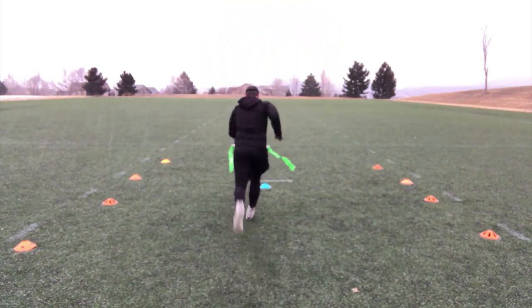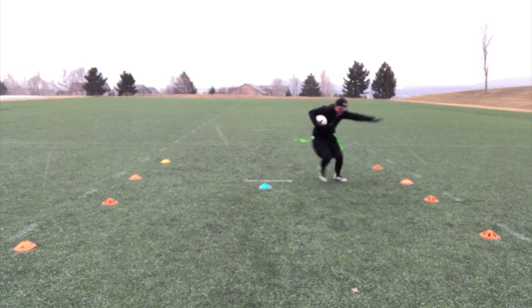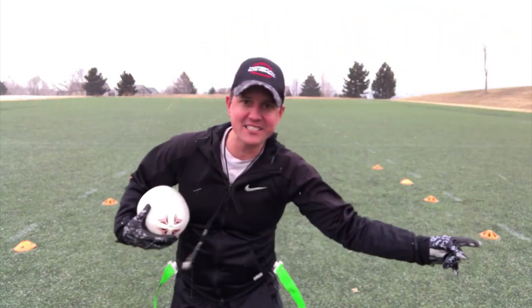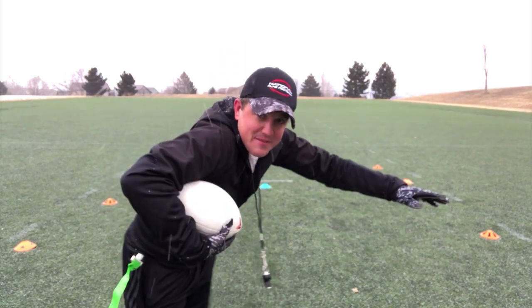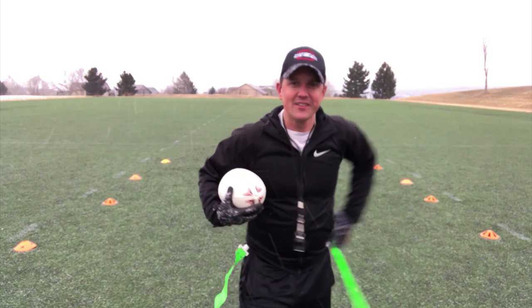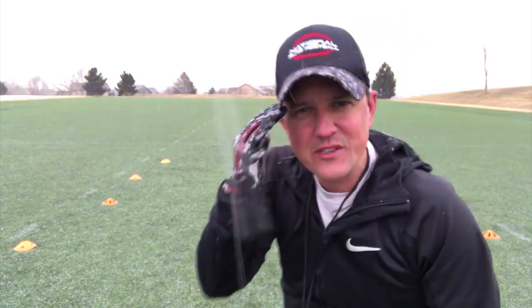Let's show you. Ready? Go! See, as I went to this sideline, I've got to make sure that I'm getting skinny because those hands are out there. They're reaching — they're going to try to get my flags as well. So this one's great. This one's called runner beware, so you're always aware of what's going on around you.